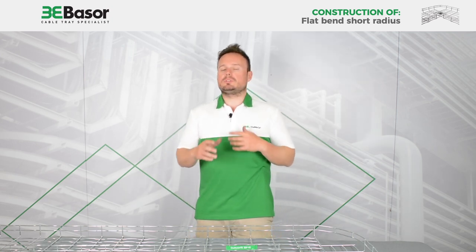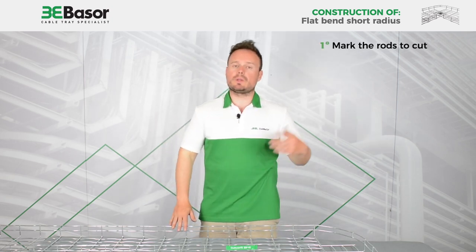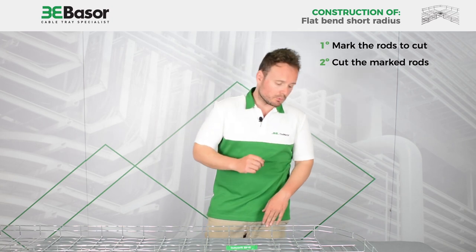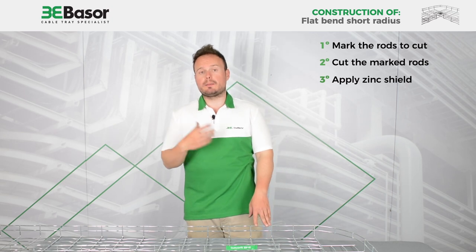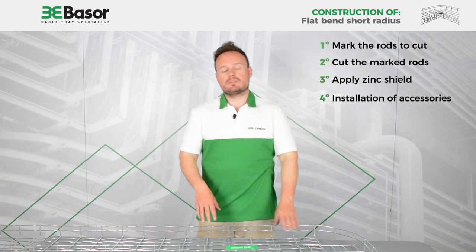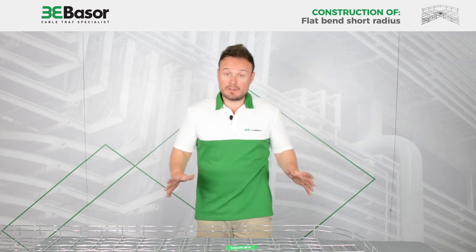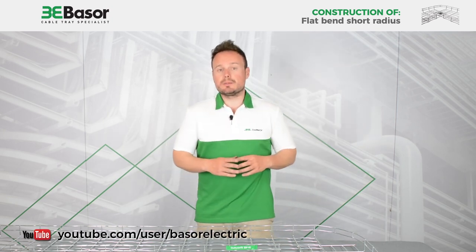To make a quick review of what we have done: first, we made marks on the rods we were going to cut using a pen marker. Second, we cut the marked rods. Third, we applied zinc spray to protect the cut area and avoid oxidation. Fourth, we installed the fittings — in this case two SSC pieces and one basal fill screw. It has been very fast and very easy to construct.